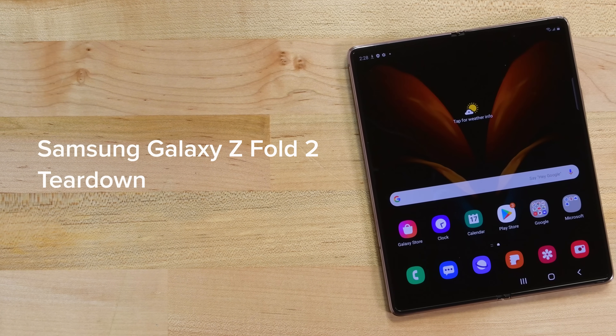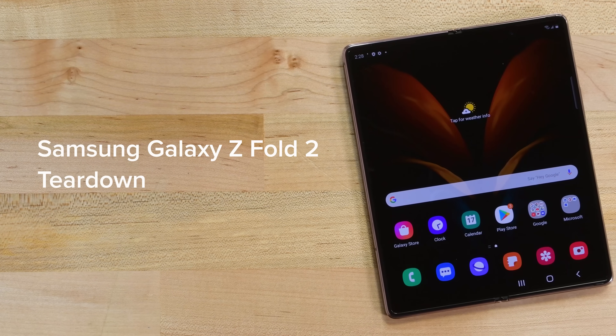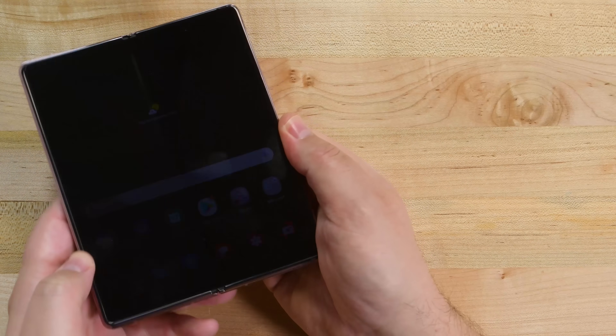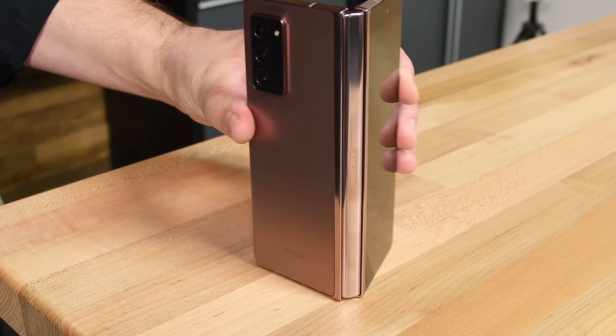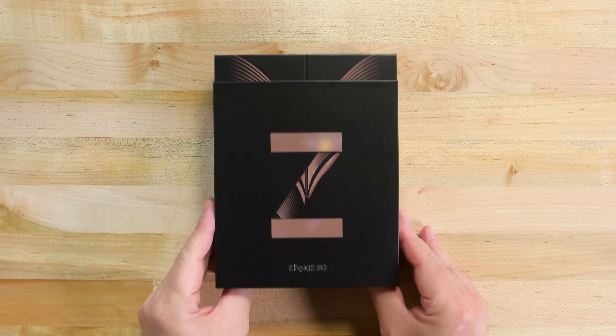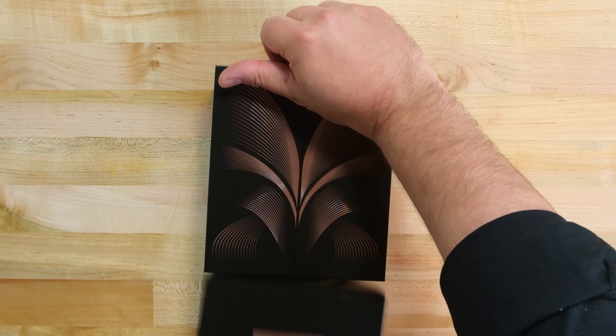The Z Fold 2 is a surprisingly polished device, both in the way it looks and the way it feels. It has a larger cover screen, a 120Hz glass folding screen, a new improved hideaway hinge, an updated camera configuration, and of course some updated 2020 internal specs.